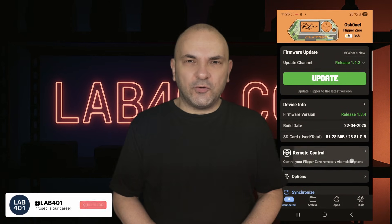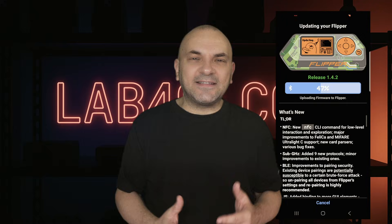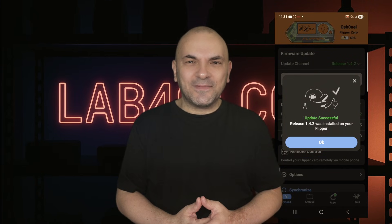A critical security patch for Bluetooth, a brand new CLI command for NFC researchers, and native GUI support for JavaScript. Firmware 1.4.2 is here — let's discover what's new after the intro.